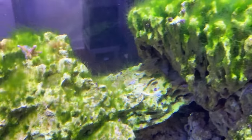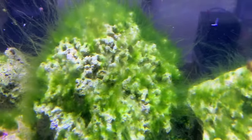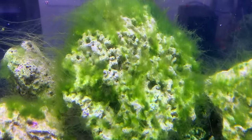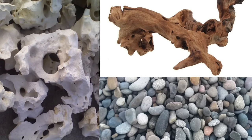Here's a shot of some of that dried out live rock in a tank. See all that wispy green hair algae? Not cool — you don't want that junk popping up in your tank. Avoid dried out live rock. Also avoid holy rock, driftwood, and river rock. These are things for freshwater tanks, which isn't you.